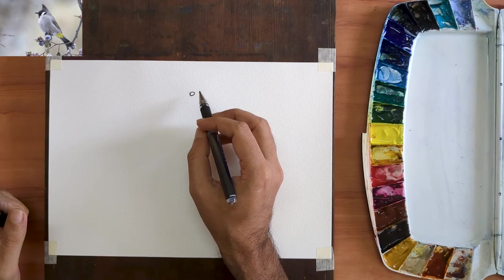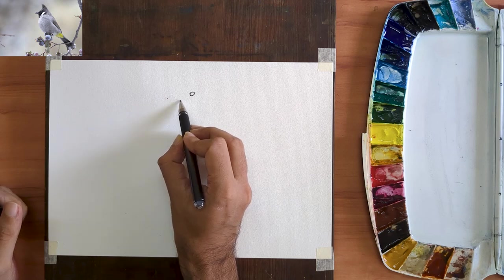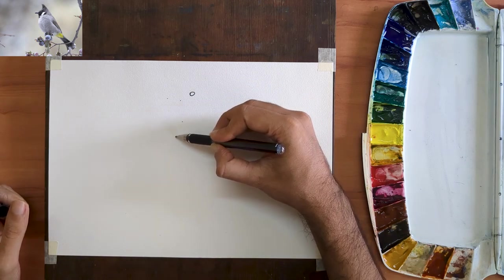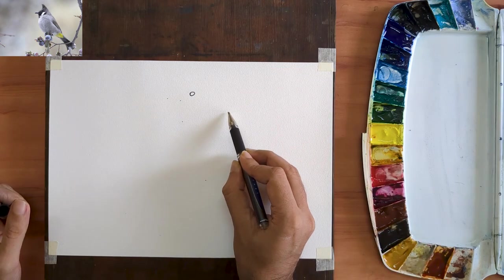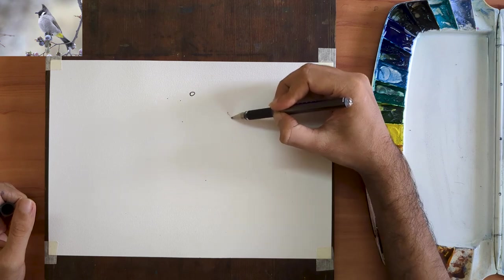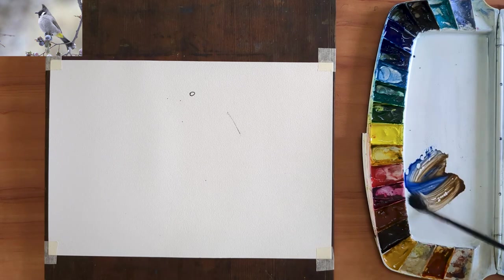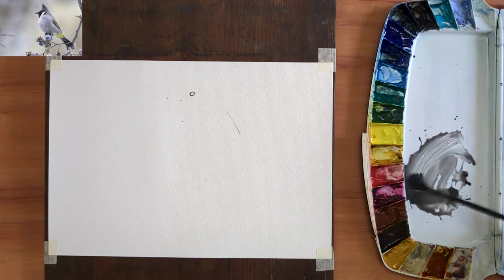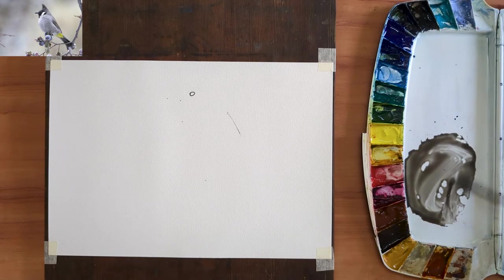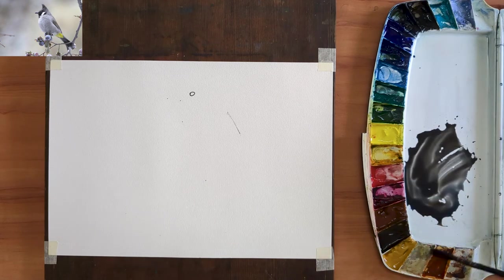Birds are my favourite subject to paint. Today I am painting a Himalayan Bulbul. To start off, I am using my 1.0 gel pen to mark out the proportions of this bulbul, after which I will directly begin applying the watercolour. Most of this demonstration will be at 2x speed; however, this initial part with the colour mixing I have sped up a little bit more.